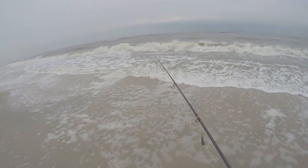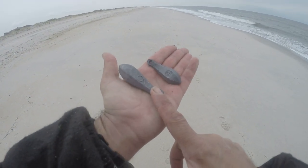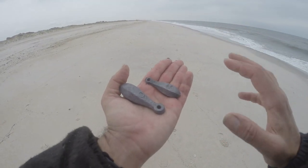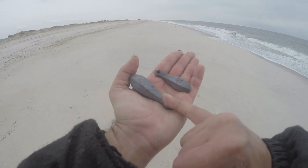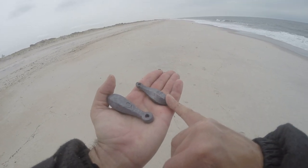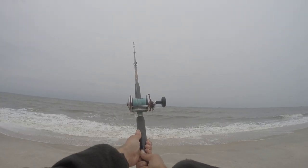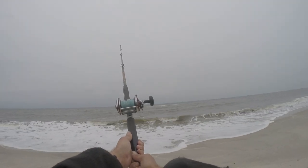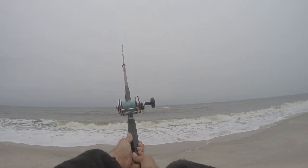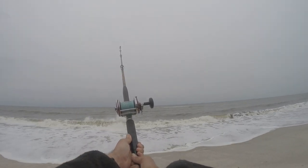I'm starting with four ounces and if that's not enough I'll go to six. Generally I find eight is great, but if you don't hold with six, eight isn't going to do much better. On a perfect day you'll hold with six. The water looks fantastic, winds are a nice breeze — just getting started here.